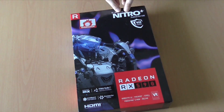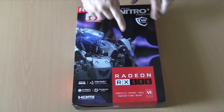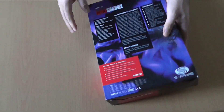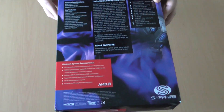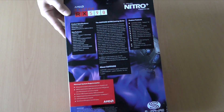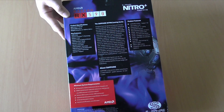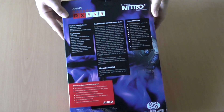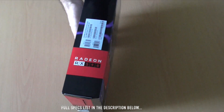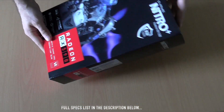Hello YouTube, Dion from Antextech with the unboxing of the AMD Radeon RX 590. This is the Nitro Plus series from Sapphire, and this video card comes with 8GB of RAM — quite enough to play a lot of modern games with a high FPS count on high settings, usually at Full HD or 2K resolutions.